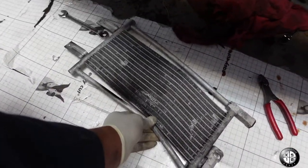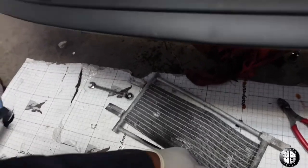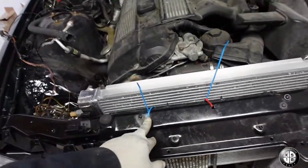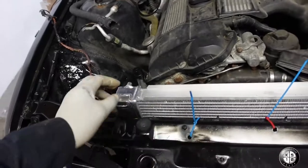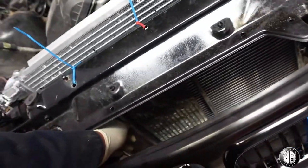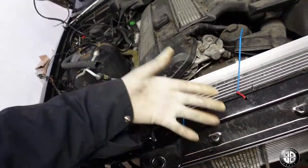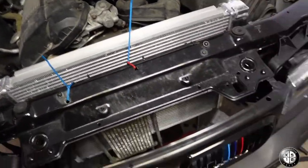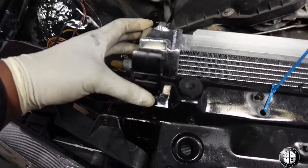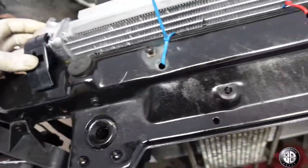Alright guys, we replaced the trans cooler — the old one was all bent up so we installed a used one. Since this is an automatic, I had to mount it with zip ties because normally it bolts up to the radiator, but this is an aftermarket radiator so it doesn't have the mounts for it. I zip tied it and it looks pretty firm — it's not going to move. With the electric fan it should get cooled properly. The radiator is going to be pretty stable with the mounts I have.